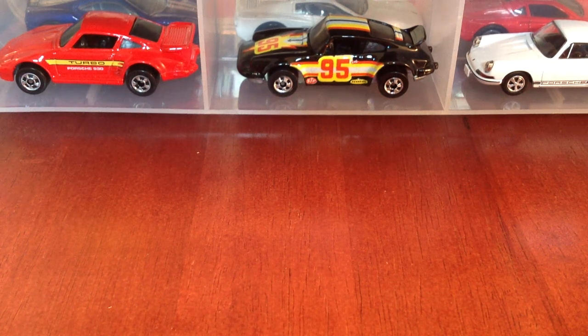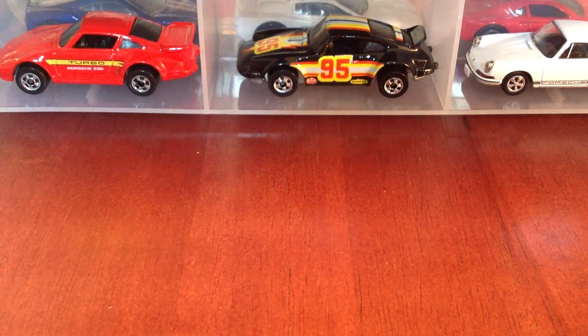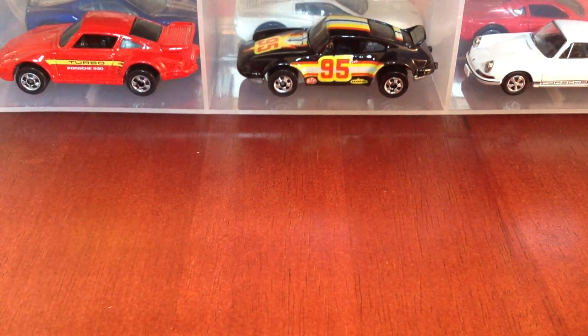What's going on everybody? Lamar Fashon is back with you, talking a little Porsche today — Porsche Final Run by Hot Wheels.